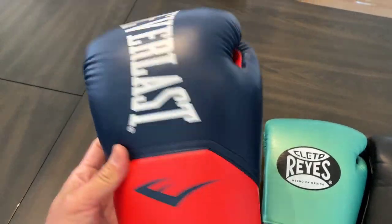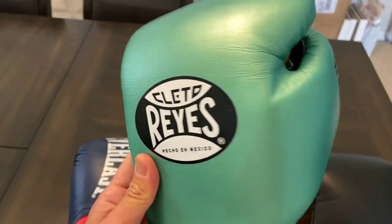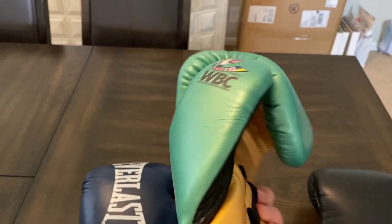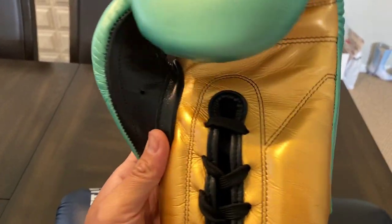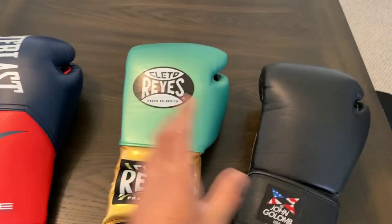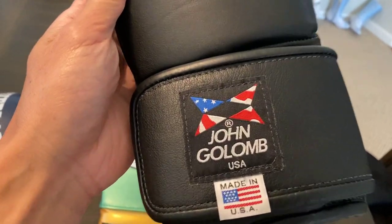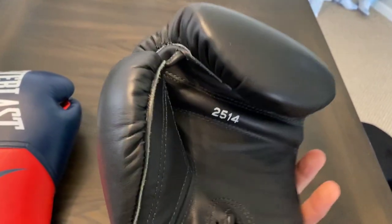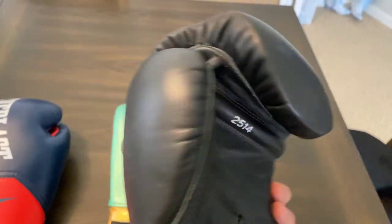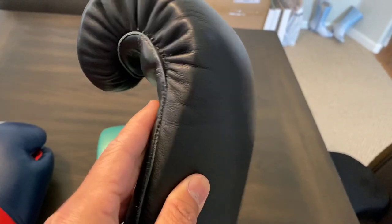These are pretty much your entry-level, run-of-the-mill Everlast glove. Then we have Cleto Reyes, which pretty much needs no introduction — full genuine leather construction, made in Mexico. These are the WBC edition; the only difference is just the colorway. These are kind of the gold standard for quality, especially when it comes to Mexican-made gloves. Got these in 14 ounce, and the Elites in 16. And then there's the American-made John Gollum Glove in 14 ounce — full leather construction, made in the United States. John Gollum is actually the family that founded Everlast, the original Everlast before they sold the company. They're based in Pennsylvania, and it's just a beautifully crafted glove.